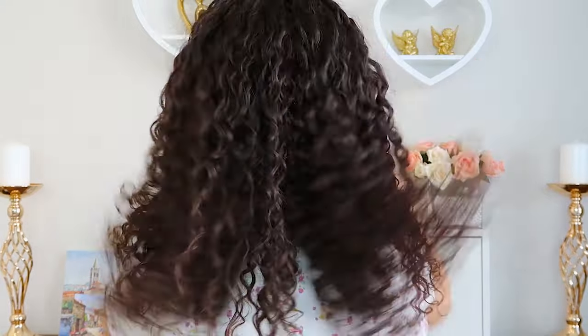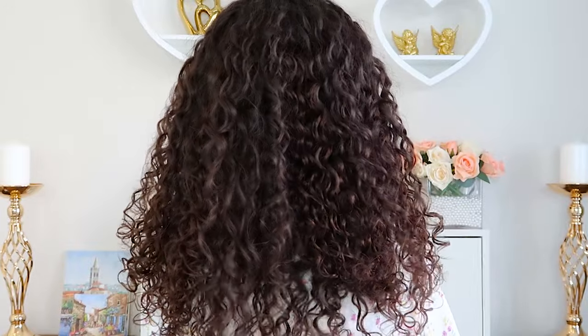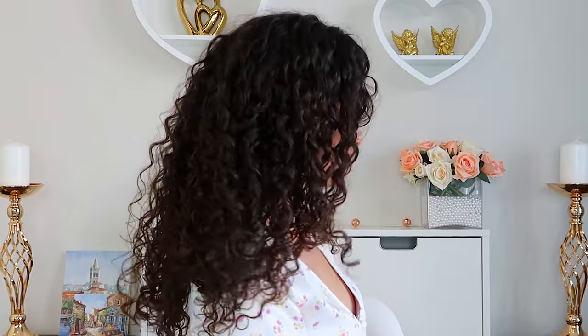Here's a quick 360 of the hair so you can see all angles — from the side and from the back. In conclusion I would say I highly recommend these hair extensions. I can't find any fault with them at all, and I'm a fussy person. They are great quality and look extremely natural, so run, do not walk, to your computer and add these to your Amazon cart immediately.